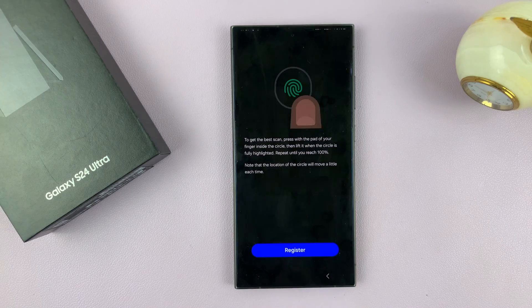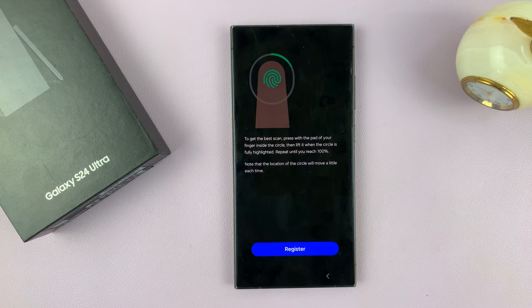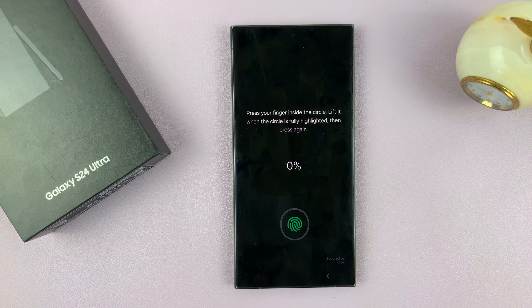Once you're here, just tap on Continue and you'll see how the fingerprint is to be set up. Just tap on Register to start.